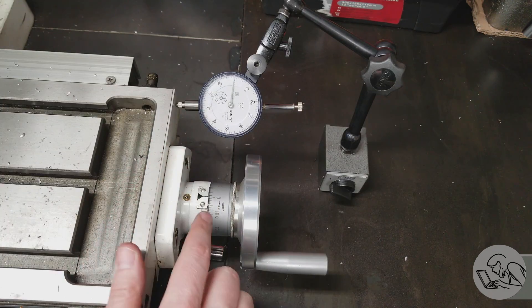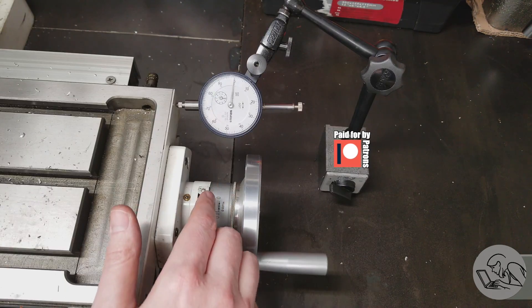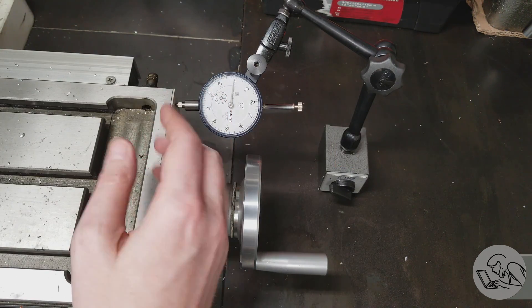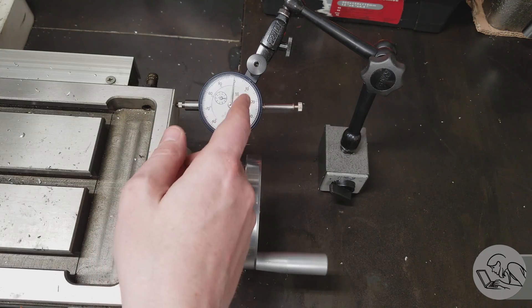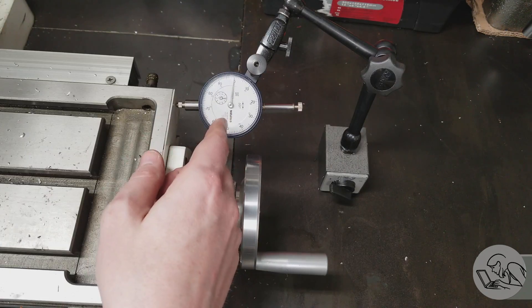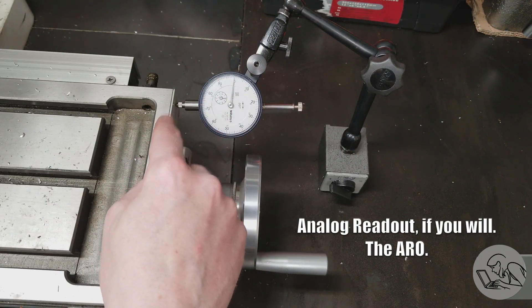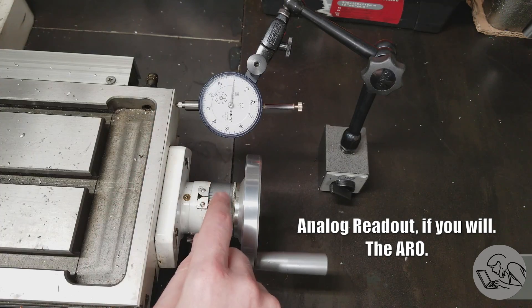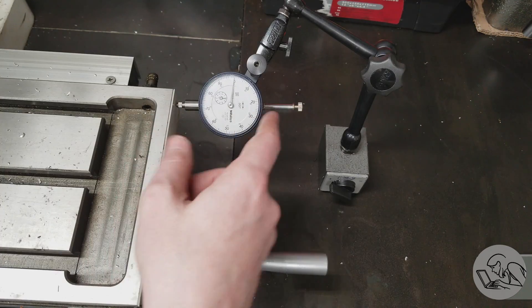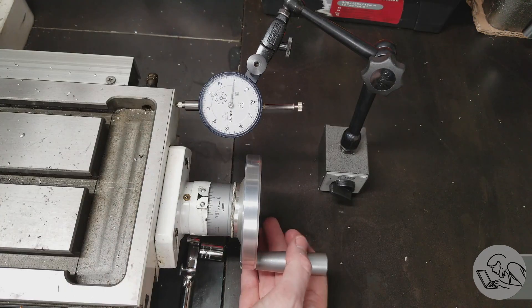Now for our X-axis move I could do the same thing with the hand wheels, but I want to show you one other way. For small parts or when traveling shorter distances, you can always just throw an indicator on the table. The indicator is the old-school DRO, and because you're measuring table travel directly, you don't have to worry about backlash. This is a one-inch travel indicator and we only need to move 750 thou, so I just compress this guy up, zero it out, and away we go.